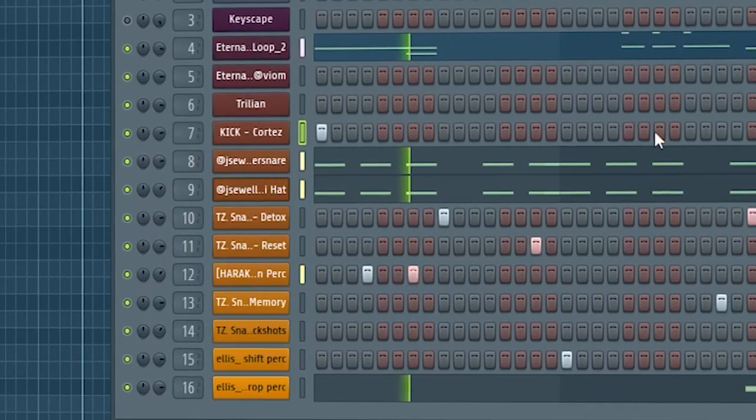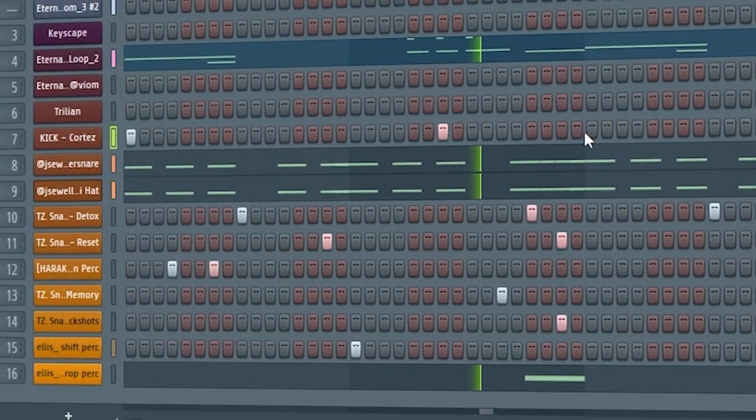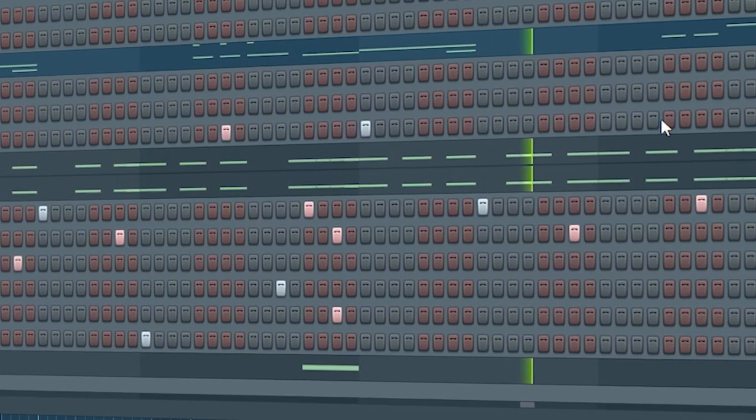That sounded good to me, so now I'm going to finish it off with a kick. Real quick — because the heavier, more aggressive snare is used in the reference track, I'm going to use the heavier snare in this track also, and I've decided to use this one because I just think it sounds better. This is what the beat sounds like now with the new snare.